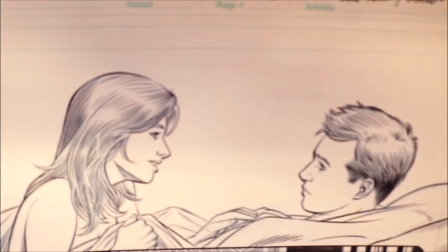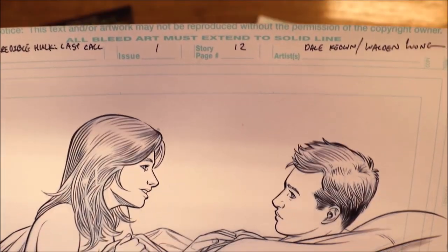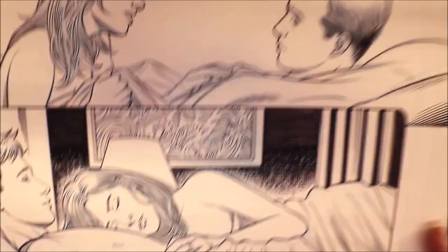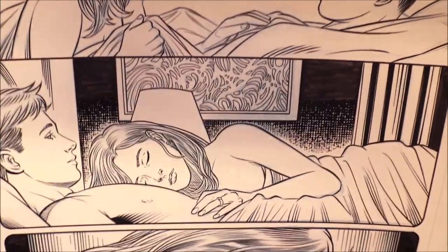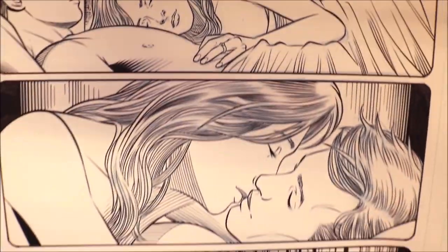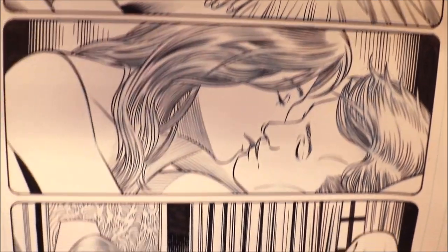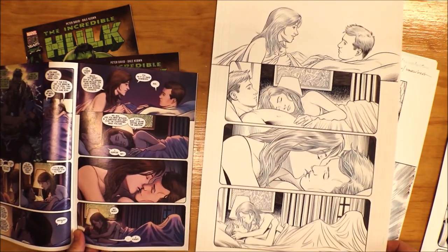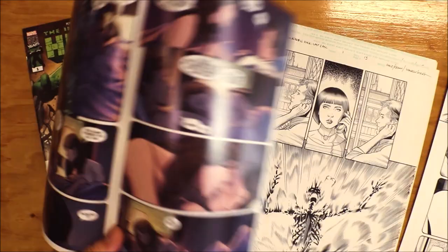I'm going to show you this original art. Here's the top — here's the first panel, here's the second panel. I enjoy doing these backgrounds. The third panel and the fourth panel. Now let's look at the side-by-side comparison right over here. Let's continue on.